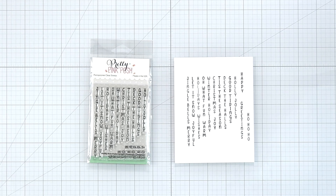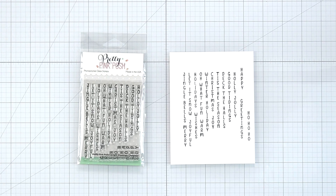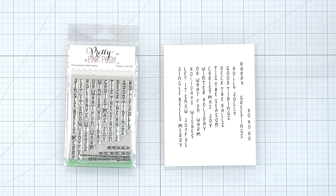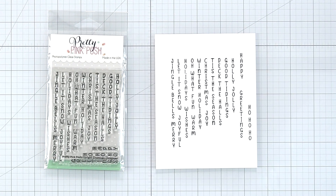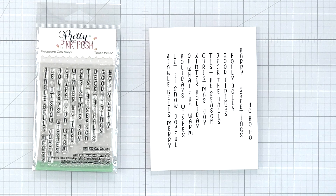Merry, Joyful, Holidays, Wishes, Oh What Fun, Warm, Winter, Holiday, Christmas, Joy, Tis the Season, Deck the Halls, Good Tidings, Holly Jolly, Greetings, Ho Ho Ho, and Happy.